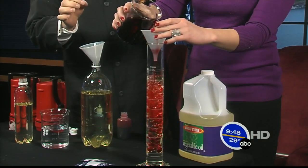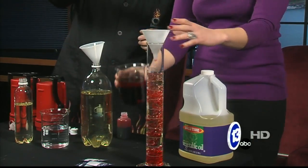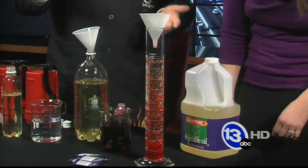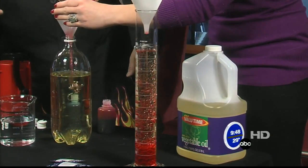The cool physics here that's happening is that you can see the water is flowing down and sinking to the bottom — it's more dense than the oil. Or conversely, the oil is less dense than the water.